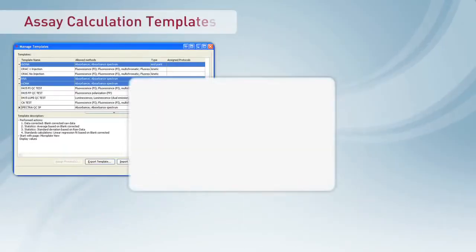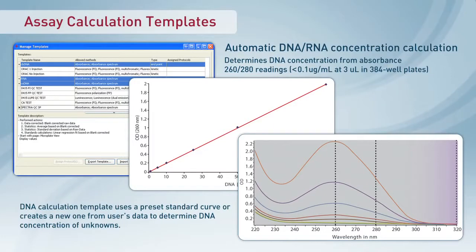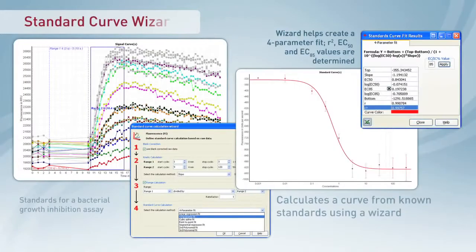The SpectroStar Nano includes BMG LabTech's MARS data analysis software. With its simple-to-use quick run feature, it reads ELISAs, RNA, DNA, Bradford, BCA or Lowry protein analysis, cell growth, and beta-galactosidase assays at the touch of a button, using predefined protocols. A simple template manager makes powerful data analysis easy.